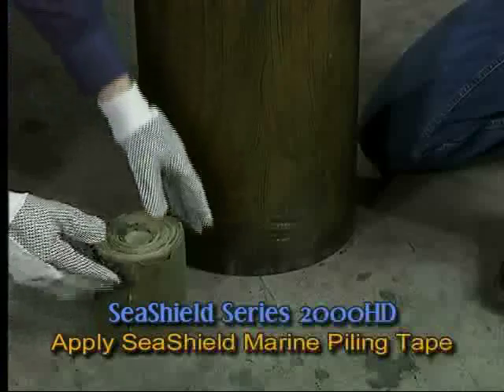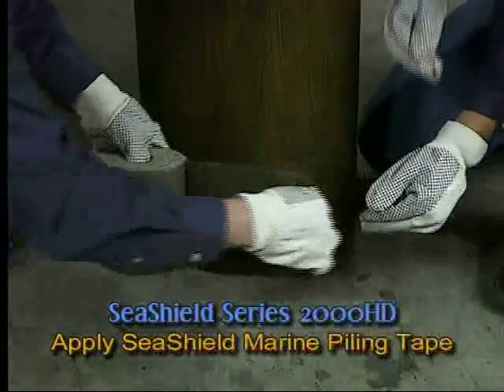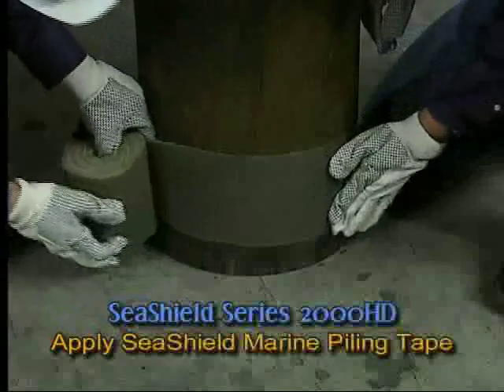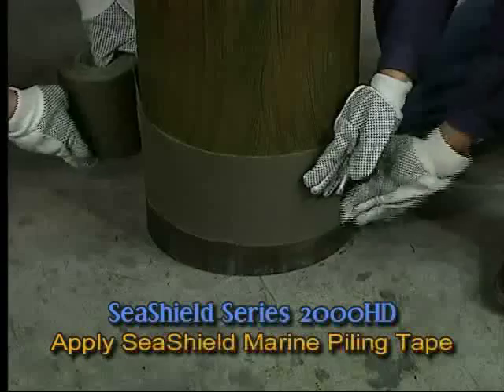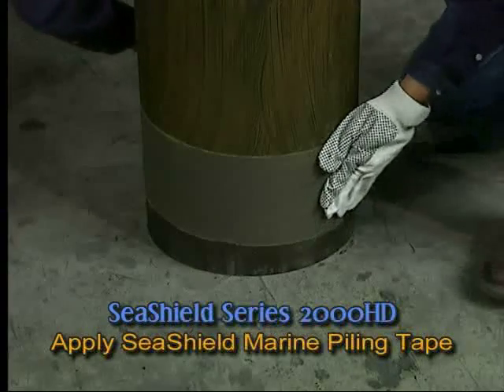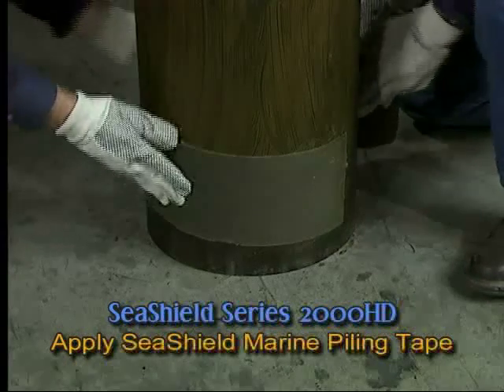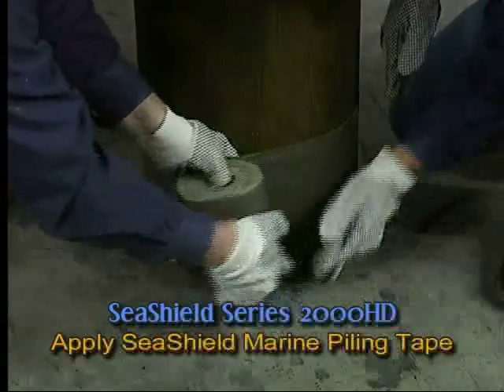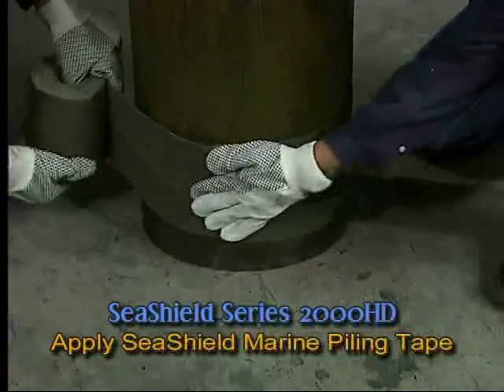When applying underwater, the primer will be less visible on the pile. The SeaShield Marine Piling Tape should be spirally wrapped onto the pile using a 55% overlap, which will provide a double thickness of tape throughout. Application should commence at the designated low point of the area and proceed upward to the high point, creating a weatherboard effect.